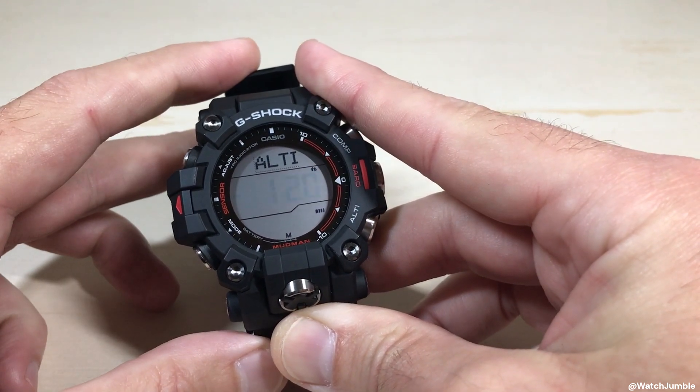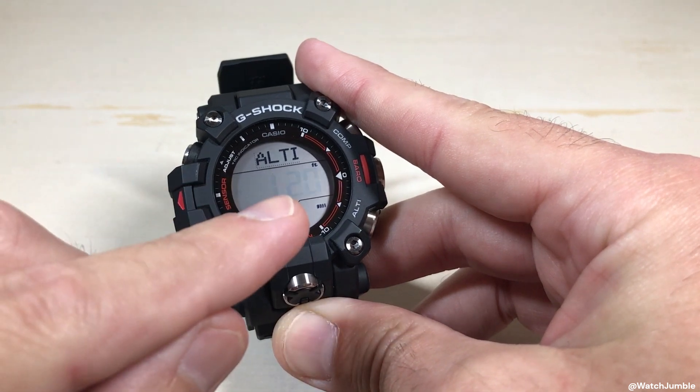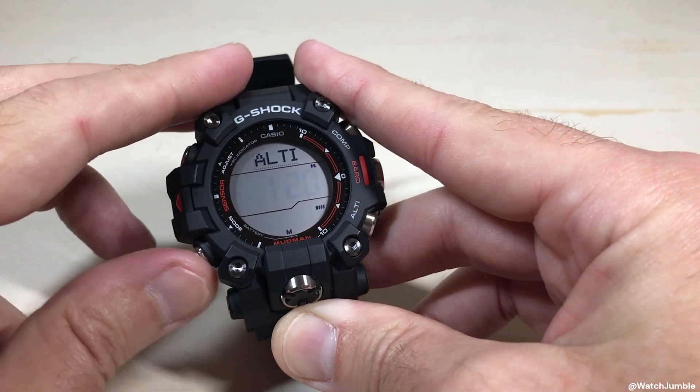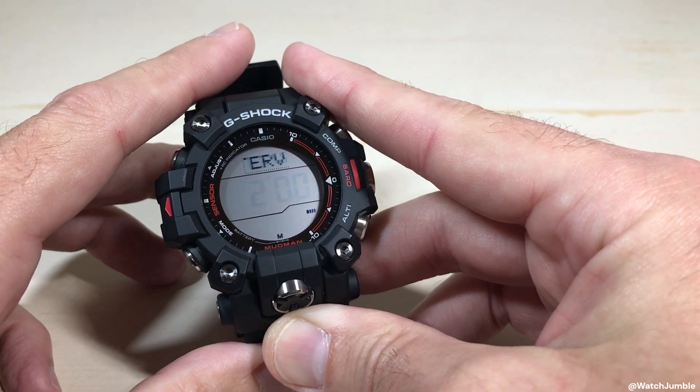You will see your middle indicator blinking — we don't need to adjust this. This is going to be your current altitude reading. Unless you're trying to set a reference altitude, you really wouldn't change this. What we're going to do is press the mode button one time and it will take you to a screen that says interval.